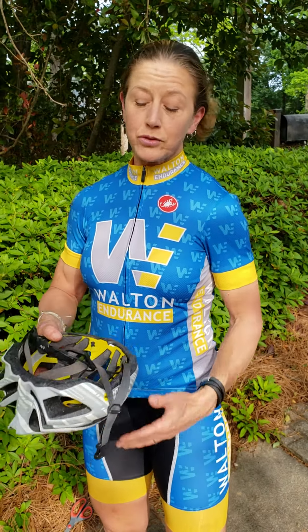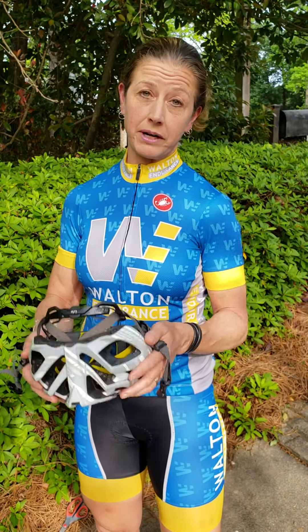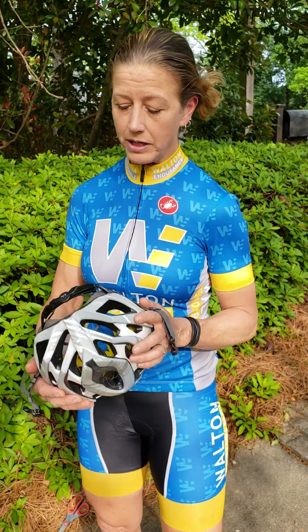Today we're talking about helmet adjustment. Hopefully you bought your helmet at the local bike shop, but if you had to leave in a scurry, you might not have had it adjusted for you. So how would you do that at home on your own?